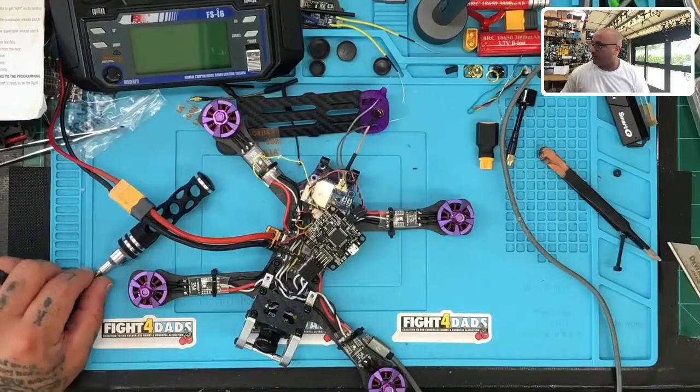Hey guys, Dark with Cyclone FPV. I just got off a clean shave and starting all over again with the beard, so I look a little different. In either case, I'm working on a paint-in-the-butt quad today, and this is for a customer of mine named Liam. He got this quad — here's a picture of it right here.